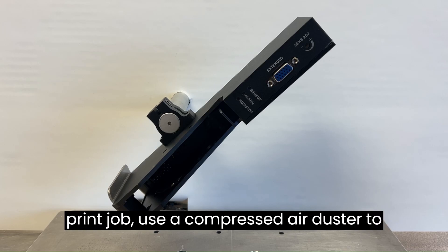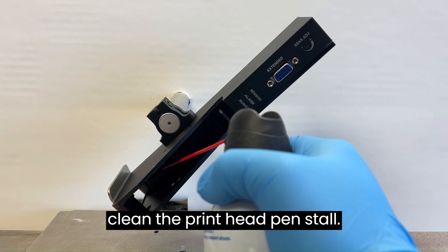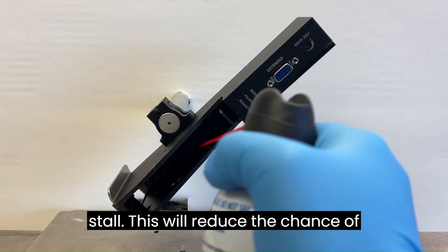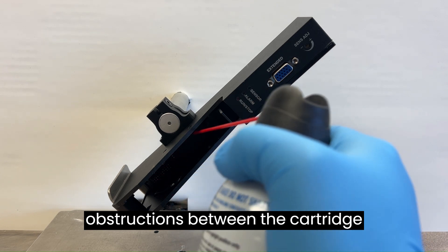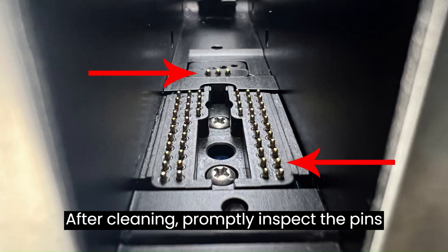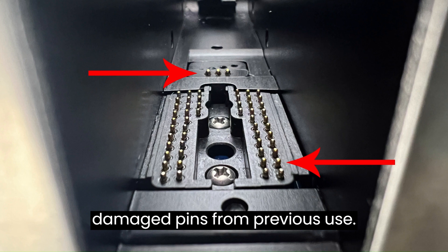Before initiating your print job, use a compressed air duster to clean the printhead pen stall. Minimize any lint or debris in the pen stall, as this will reduce the chance of obstructions between the cartridge contacts and the pen board pins. After cleaning, promptly inspect the pins to ensure there aren't any bent or damaged pins from previous use.